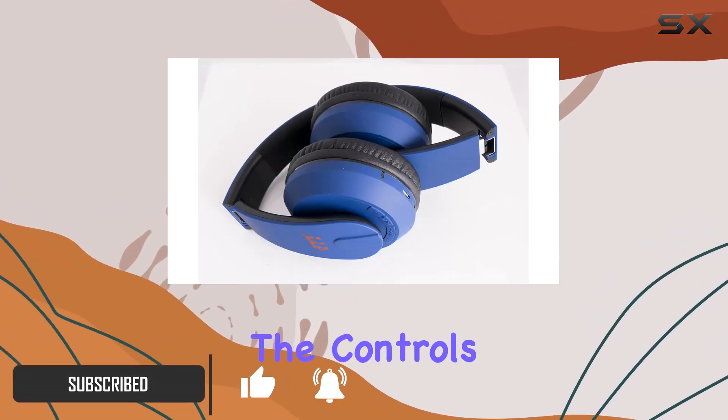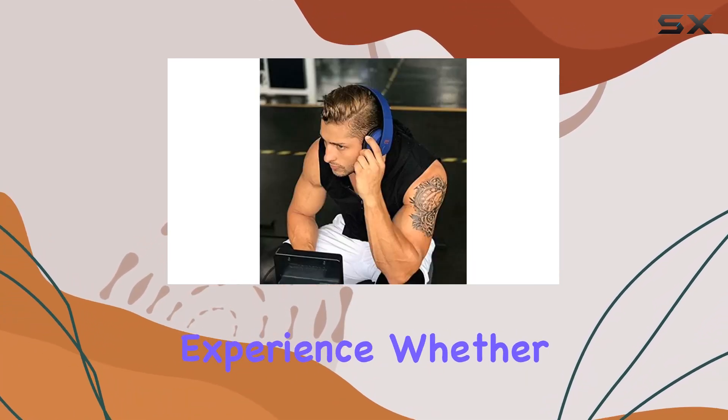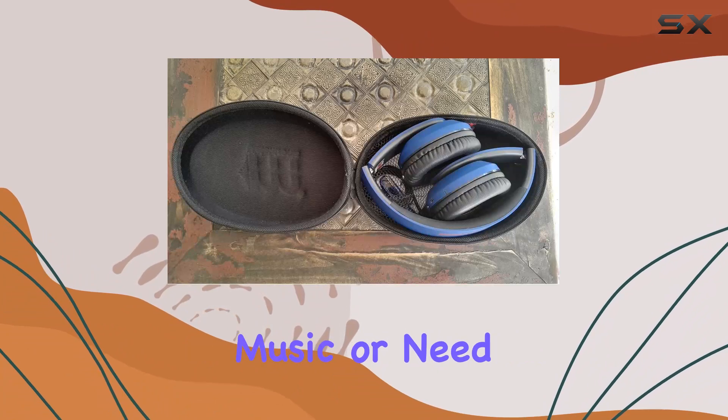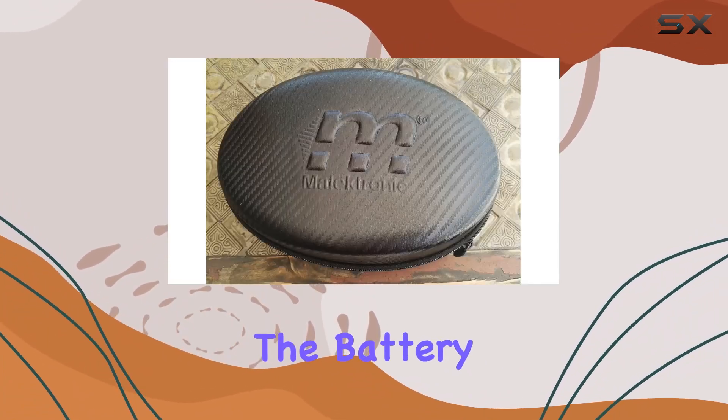The controls for music playback and volume are easy to use, ensuring a hassle-free experience. Whether you're into music or need to take calls on the go, the built-in microphone has you covered.